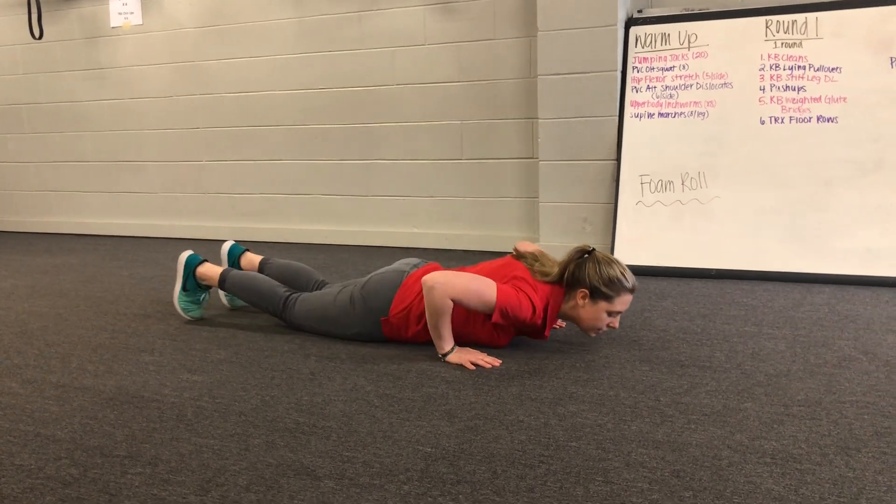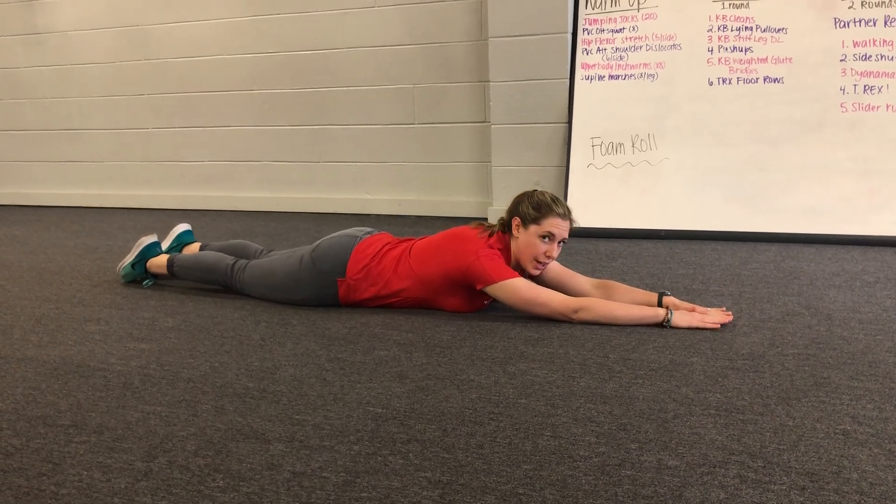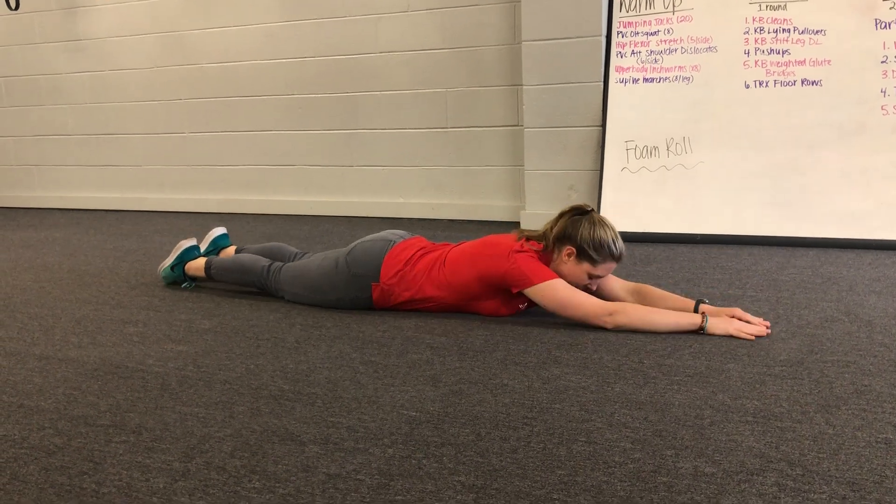Swimmers — you're going to be on the ground, stretch all the way out, you're going to lift your chest and your legs up off the ground, bring your arms back, squeeze your shoulder blades together, and then come back down where you started.